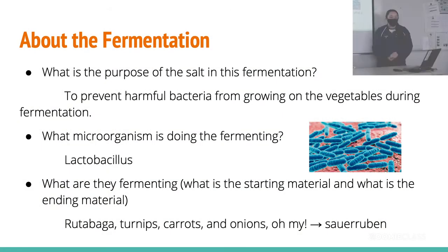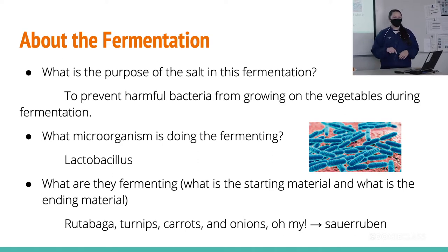A little bit about the fermentation that's occurring: the reason we added salt was to prevent the harmful bacteria from growing, because we only wanted the anaerobic lactobacillus bacteria that's actually going to do the fermentation — that sours the vegetables. What they were fermenting was all the vegetables we put in there: the rutabaga, the turnips, the carrots, and the onions, which gave us sour root in front of you.